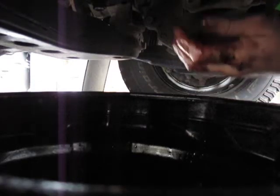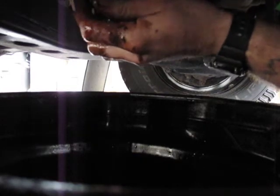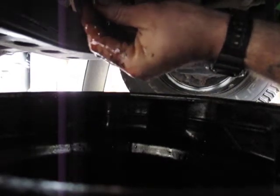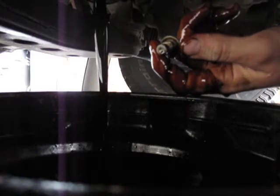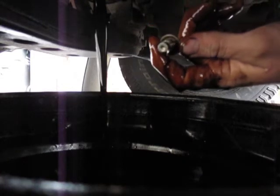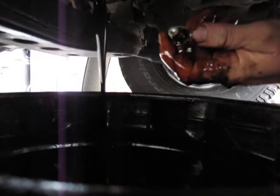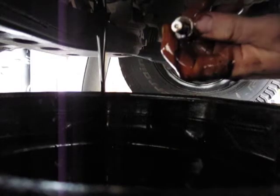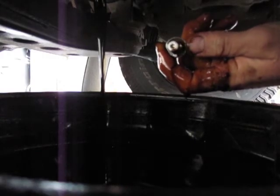Righty-tighty, lefty-loosey. You might want to wear gloves for this because you are going to get oil all over your hands. It's also a good idea to not have your motor super hot when you're doing this. And there we have it - there's the oil draining out of the motor. Don't drop your plug in there - you can't put this back together without that. Set it aside somewhere safe where it won't get dirt or mud on it, because that shit will end up in your motor.